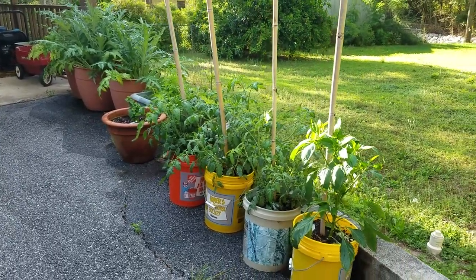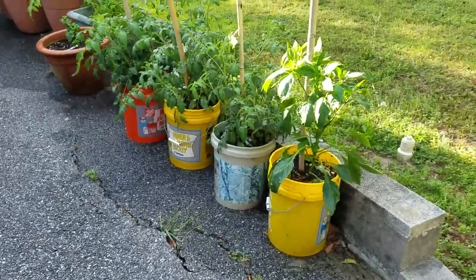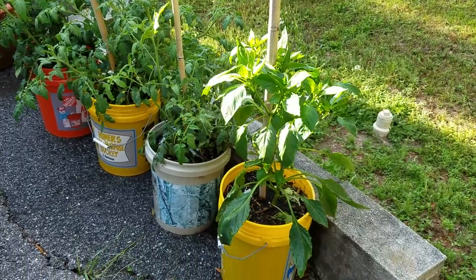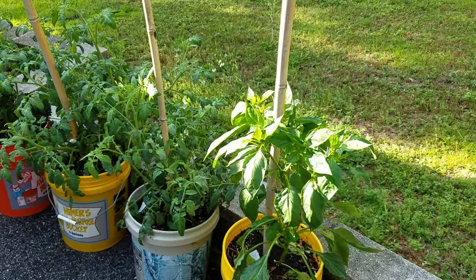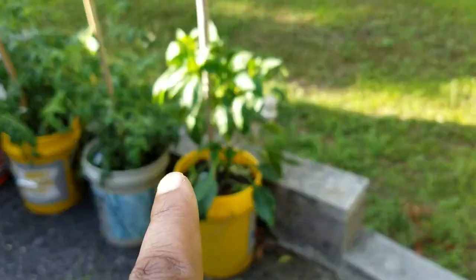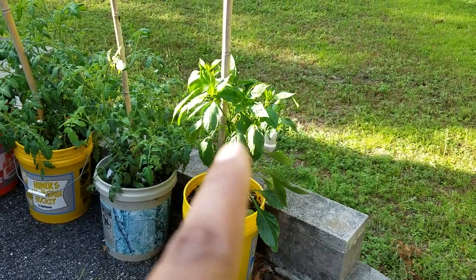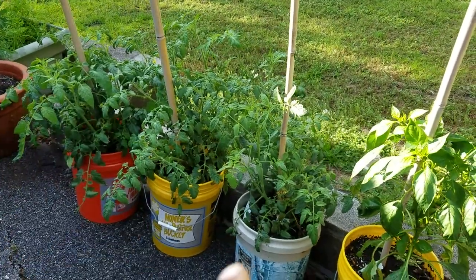Over here I have — I don't know what kind of pepper this is — I think it's a Giant Marconi, that's what it's called. It's a variety of a bell pepper or sweet pepper in this container. And these are all tomatoes — Lemon Boy and I think Amelia is what I'm growing in these three containers.